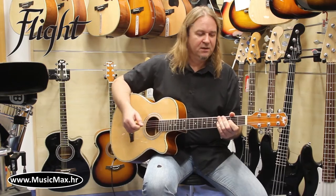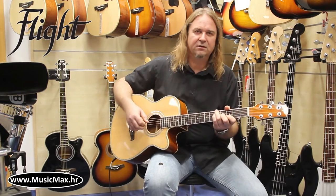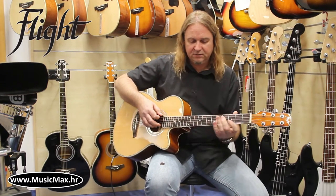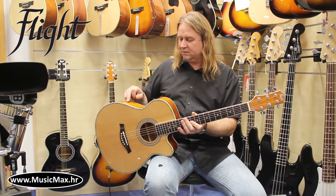Hello from Music Max. This is a new model from Flight, the F230 — an acoustic guitar with a smaller body, mahogany neck and rosewood fingerboard, and agathis back and sides.